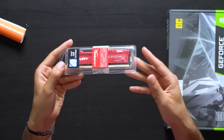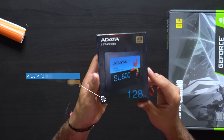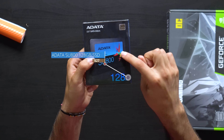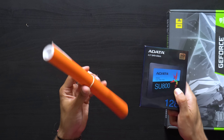I only went with 8 gigs because we're limited on the budget — we're only working with $500. If we were working with a higher budget, I would have gone with 16 gigs of RAM, because I feel like that's going to be the new standard if it isn't already. For storage, we went with only a single SSD — 128 gigabytes, an ADATA SSD. I've used them in a lot of previous builds; pretty reliable.